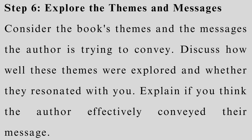Step 6: Explore the themes and messages. Consider the book's themes and the messages the author is trying to convey. Discuss how well these themes were explored and whether they resonated with you. Explain if you think the author effectively conveyed their message.